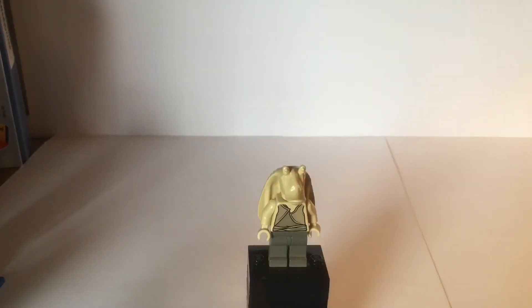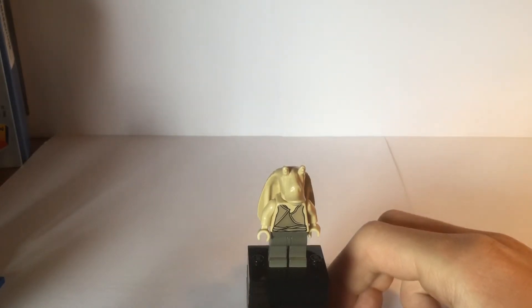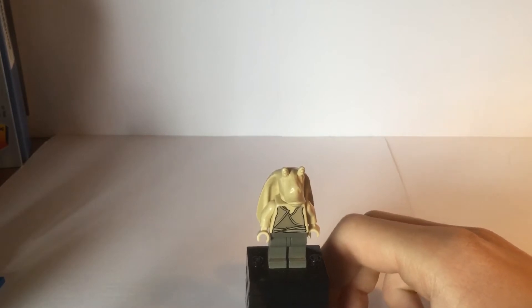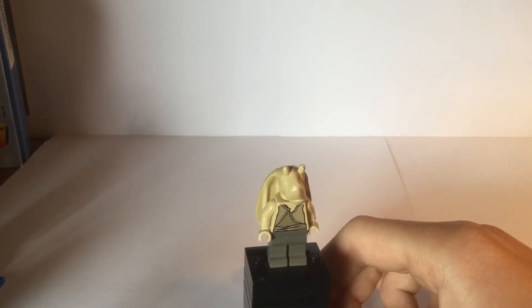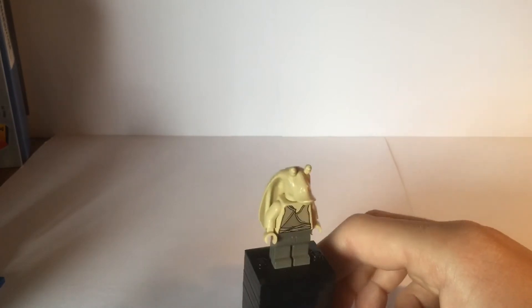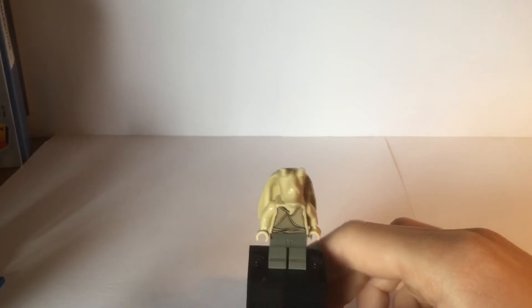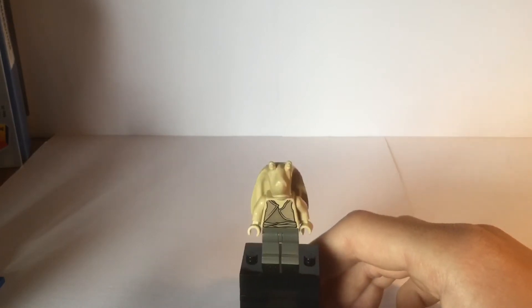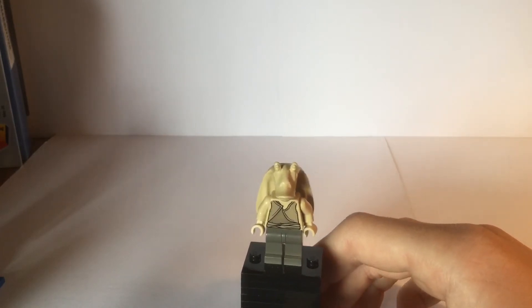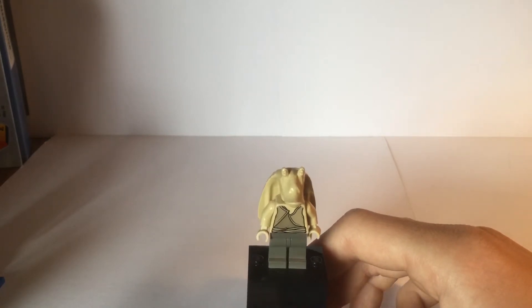The first of the four minifigures included in this set is Jar Jar Binks, who of course is everyone's favorite. As you can see, he doesn't have leg printing — just plain dark gray legs. My legs are a little bit yellowed on my copy. Moving up, he has a pretty simple shirt design which was probably good for $19.99 but probably wouldn't cut it today.